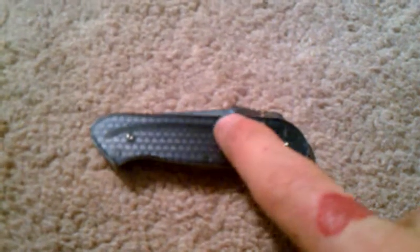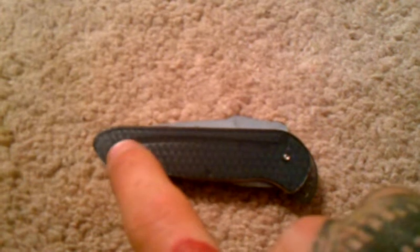Hey everyone, I've got another knife for you to check out today. This is a CRKT Roll Lock. It's a pretty odd one. You can see in there — these are translucent scales, you can see through them. That's actually where the knife rolls along to the lock.